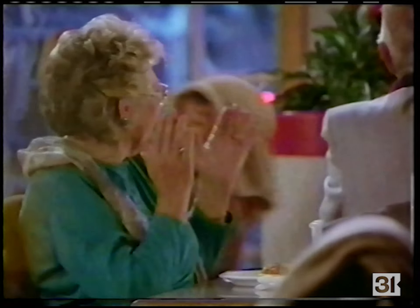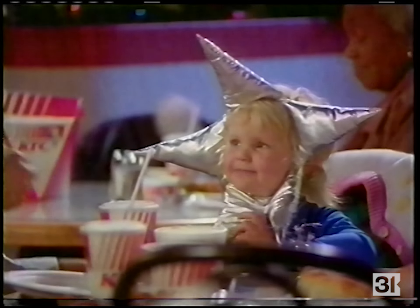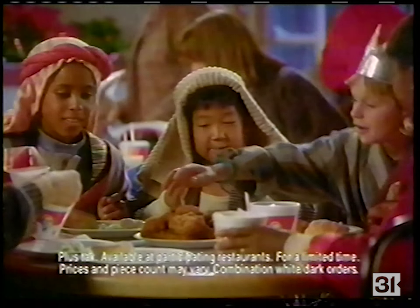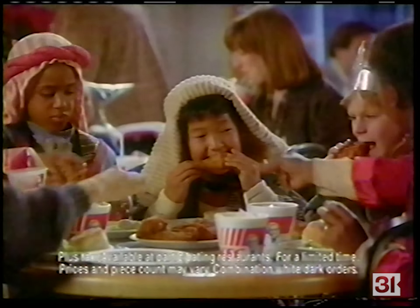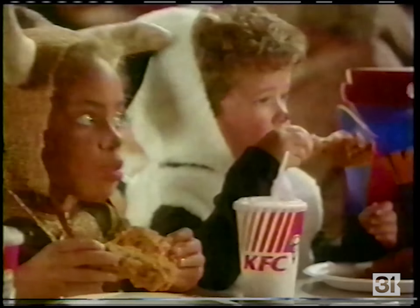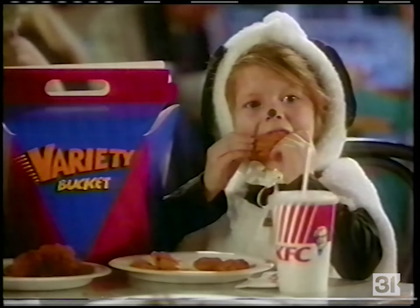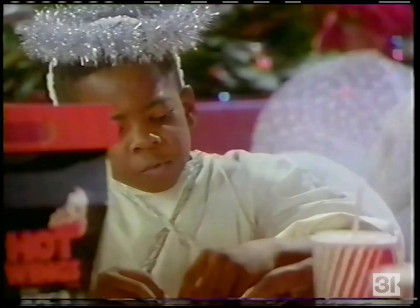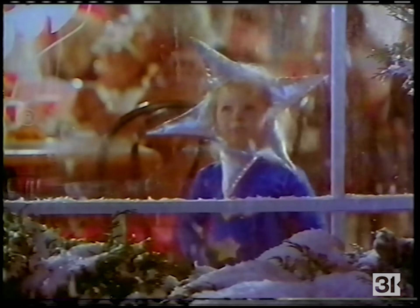In the town of Lake Edna, after the Christmas pageant, everyone gathered at KFC for the $9.99 holiday deals. The three wise men shared a meal of chicken with mashed potatoes, gravy, biscuits, and coleslaw. The cows and the sheep grazed on three kinds of chicken in a variety bucket. And the angels had wings — hot wings, that is. The KFC holiday deals, just $9.99. Get them in Lake Edna or your neck of the woods.